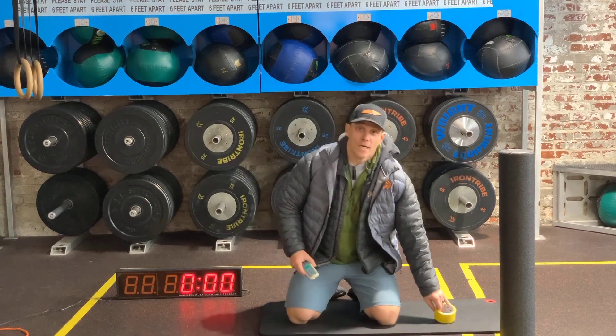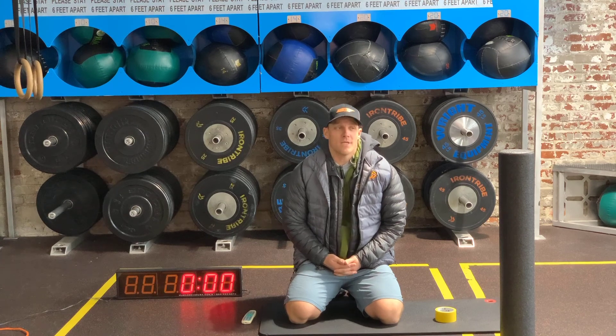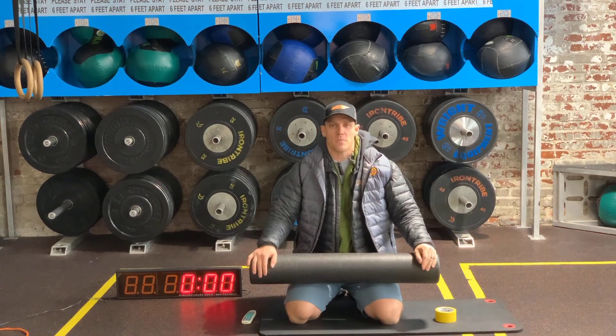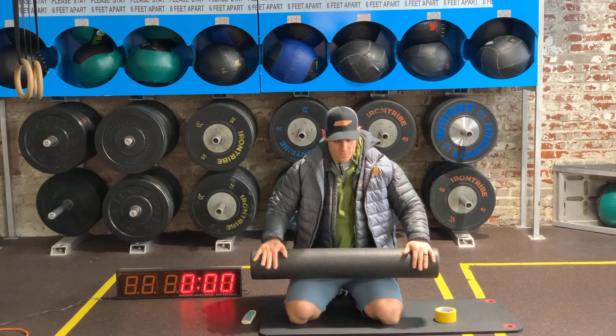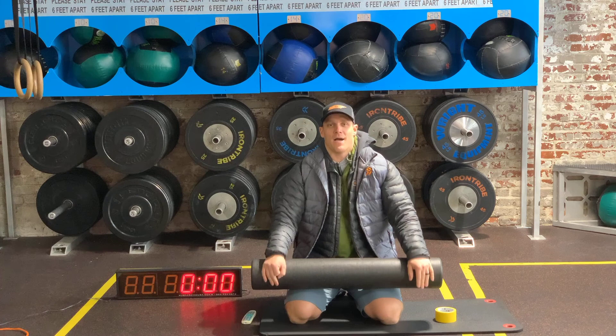What up tribe? Coming in today on this Thursday to talk about foam rolling and why we should be foam rolling as often as we possibly can. I'll give you a little background on why we foam roll and give a little science behind the matter.